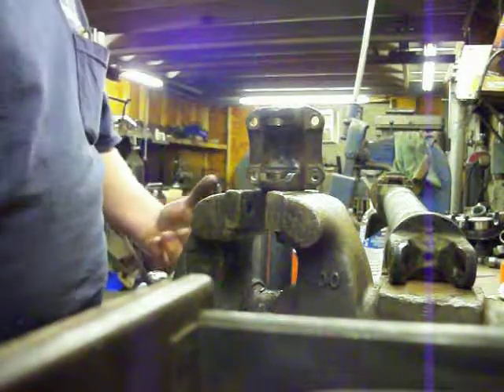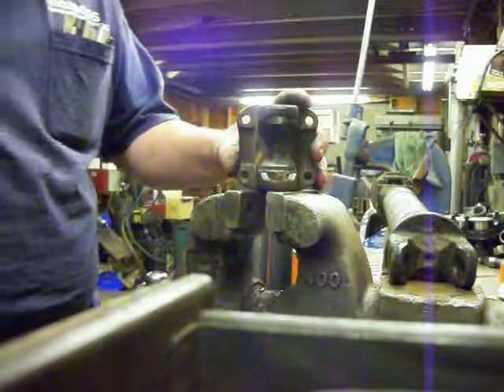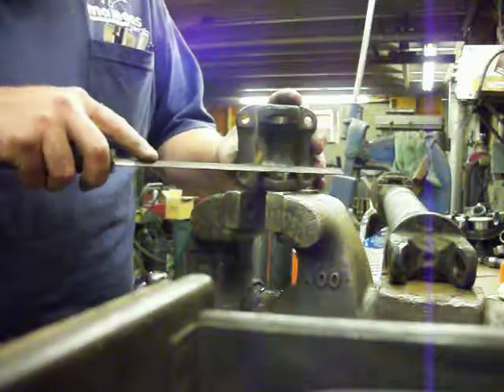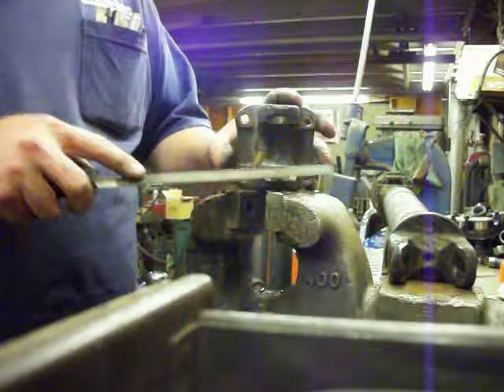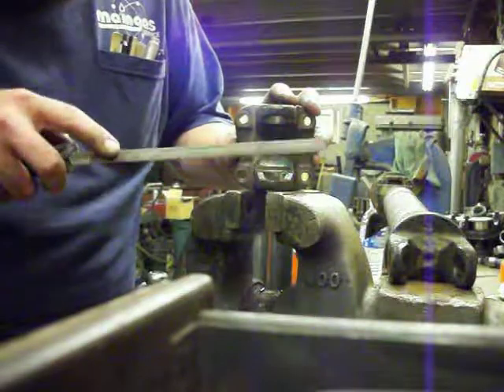We're going to go back to the file. You really want to do this with a file — I don't care how good you are with the Dremel, don't do it — because all we want to do is just flatten the surface out. We're not even interested really in removing material; we just want to get those burrs.